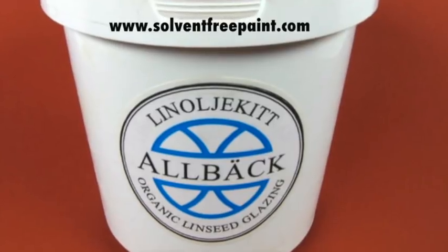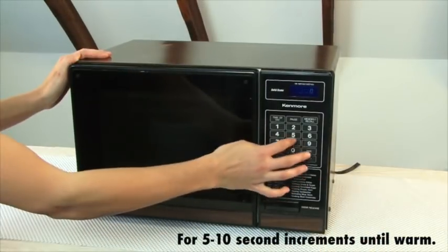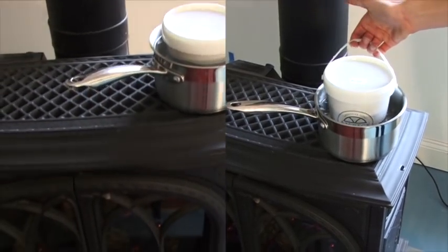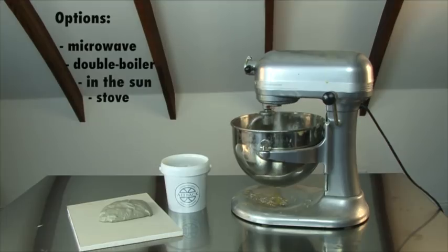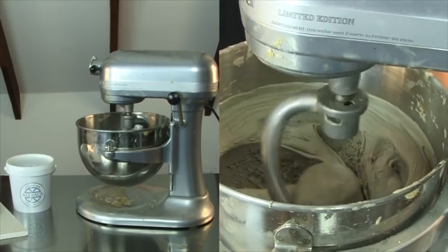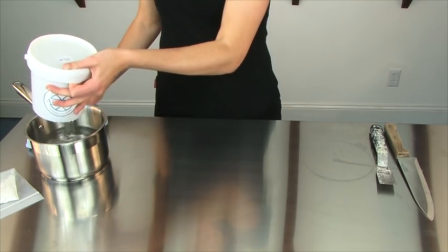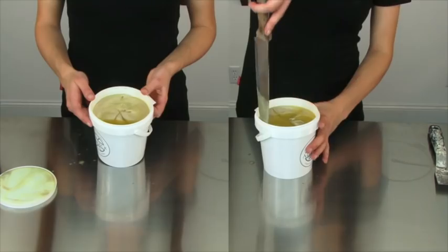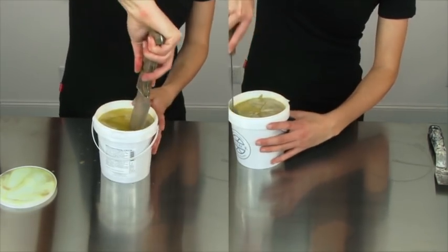Heating the glazing putty will make it easier to mix. You can heat it many ways: in a microwave using a plastic microwave-safe container for 5 to 10 second increments until the compound is heated throughout, or use a double boiler on a stove like this. Other options include leaving the putty in the sun or transferring it into a metal container to heat in a regular stove. If you have a mixer with a dough hook, this is a very effective way of mixing the warm glazing putty. Be sure to mix the entire container at one time. Cut around the edge and cut the compound in a pinwheel in order for the raw linseed oil on top to absorb as much as possible into the compound.